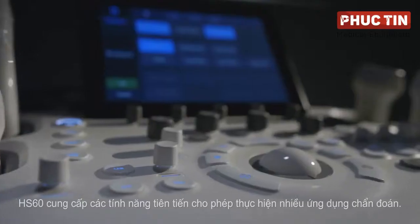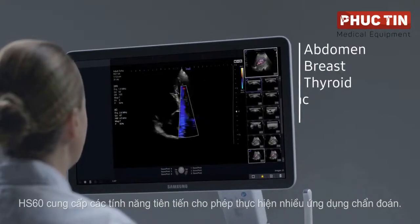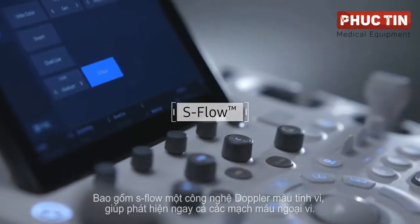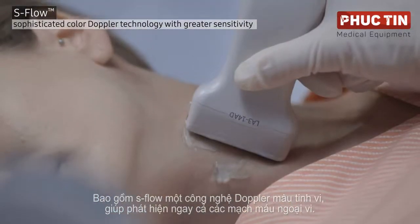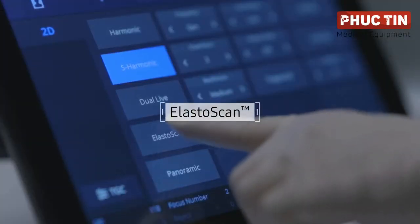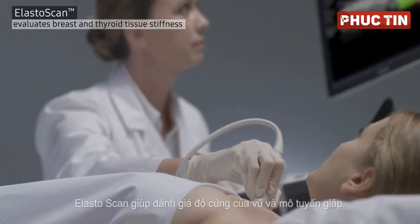The Hs60 provides advanced features that allow for a wide range of diagnostic applications, including S-Flow, a sophisticated color Doppler technology helping to detect even peripheral blood vessels, and Elastiscan, helping to evaluate breast and thyroid tissue stiffness.